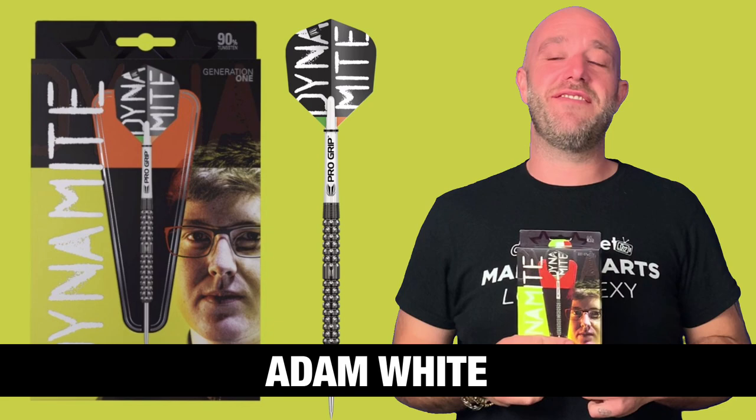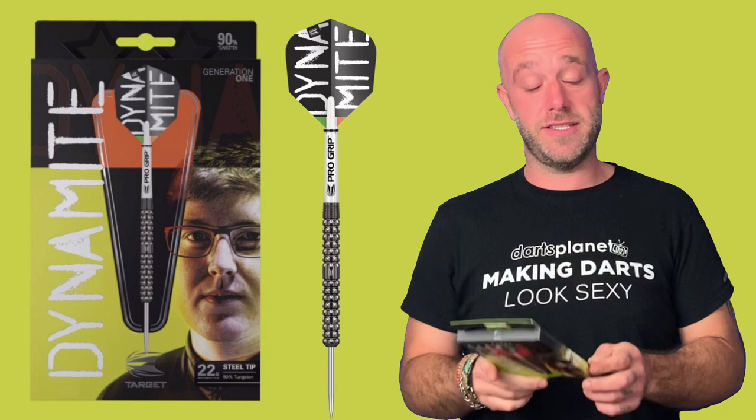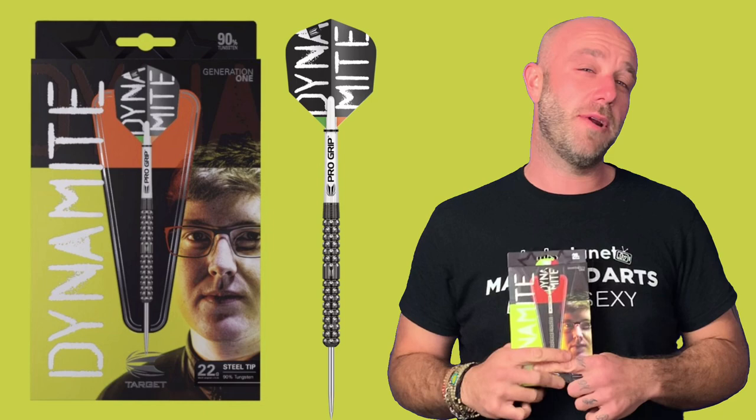Hi guys, Adam here from Darts Reviews TV in association with Darts Planet TV. Today Target have sent us a set of the Dynamite Keen Barry darts, so let's go and open the box.